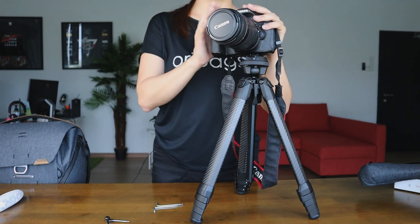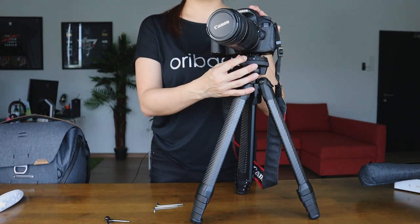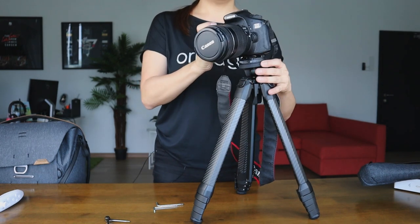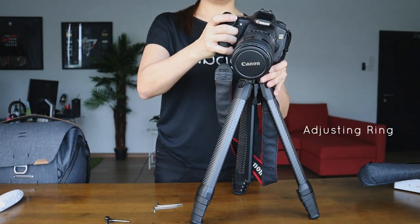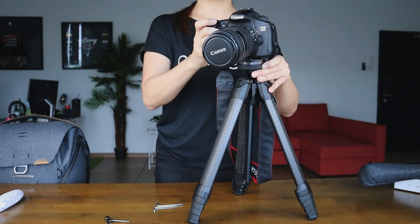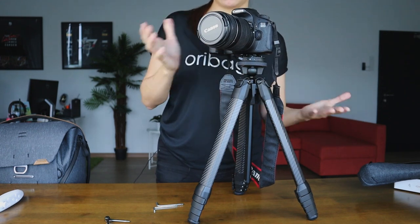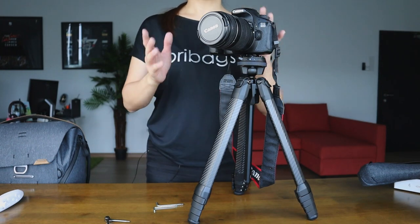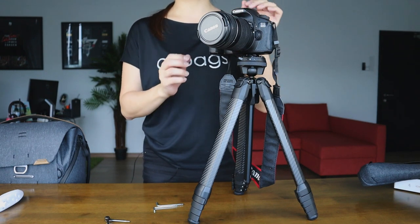Once you've got your camera secured on your tripod, just make sure that your locking ring is always secured so that you don't accidentally release the tab. Once it's locked, you are good to adjust your camera using the adjusting ring right here — you can point it to whichever direction you choose: left, right, up, down. Just loosen it up and tighten it once you are ready to shoot. If you're wondering if this travel tripod can pull weight, you'll be happy to know that it can hold up to 9 kgs worth of camera gear.